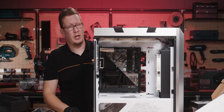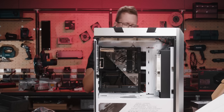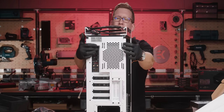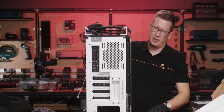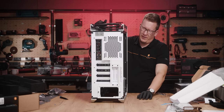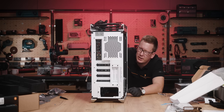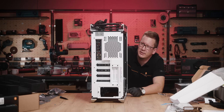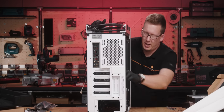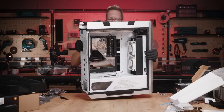I can either use offset fittings to bring it down from the distro, or I can file these slots so I can bring the distro a bit down. I think I'm going to go for the filing, because it's from the back of the case and not visible. I have to make sure I don't hit the IO brackets — that's where we are right now.